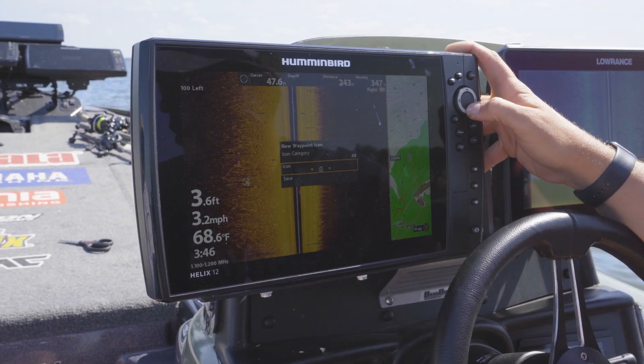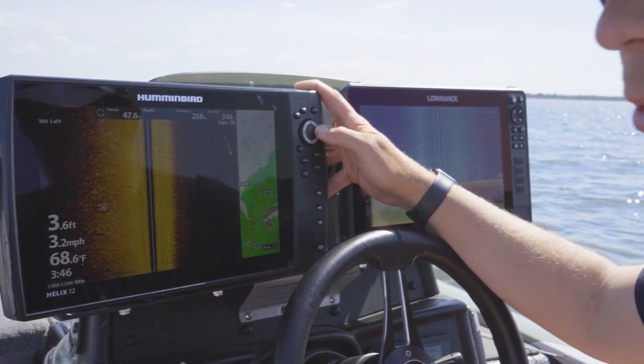Those are stumps, so you can go to the stump icon and actually mark it as a stump instead of a blue dot. That way you keep all your waypoints clean and organized.